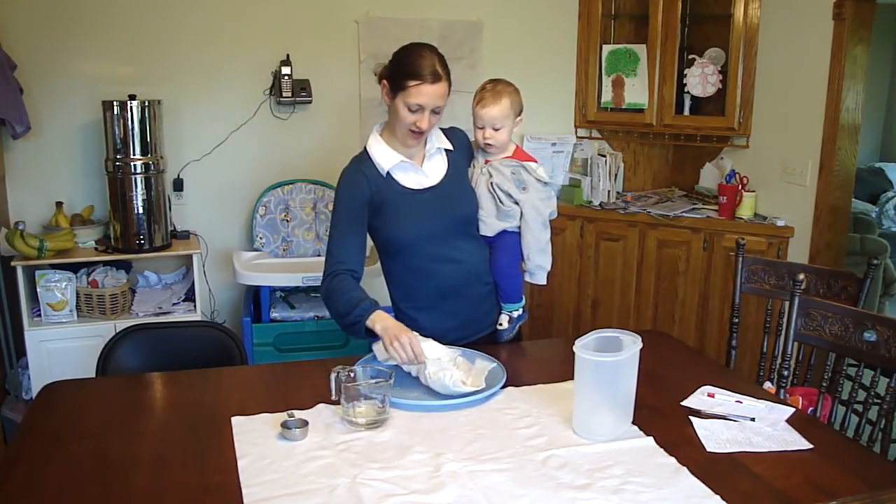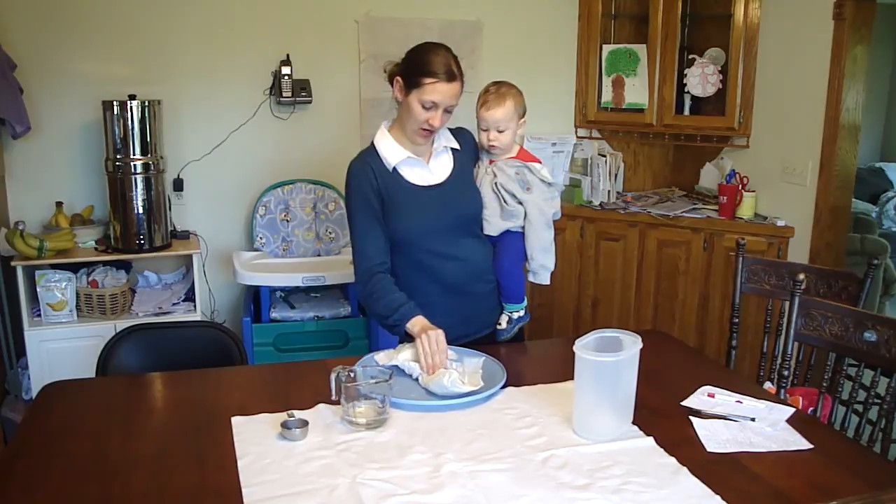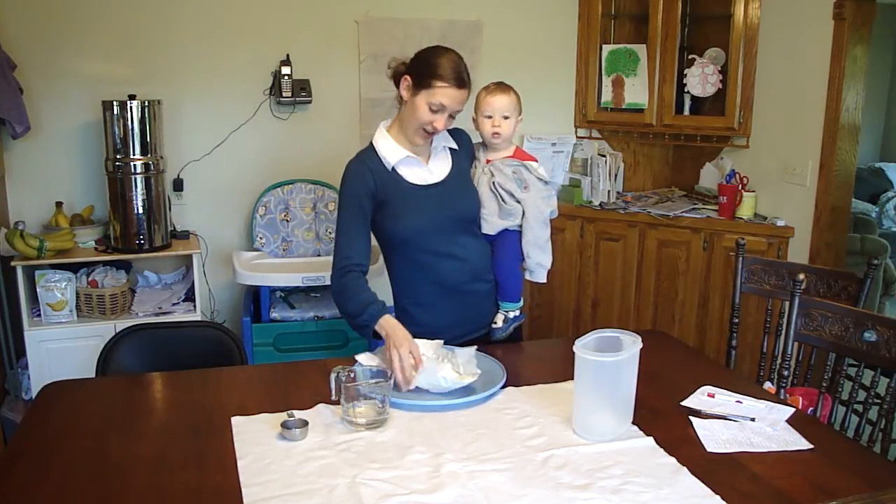Got like a cup and a half in there. It's starting to absorb a little slower — it's definitely getting full and puffed up.